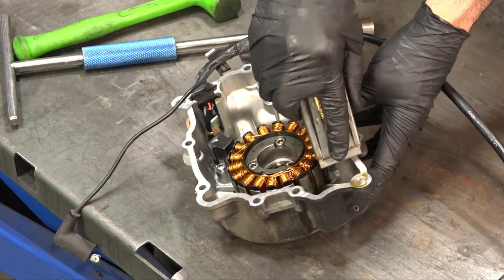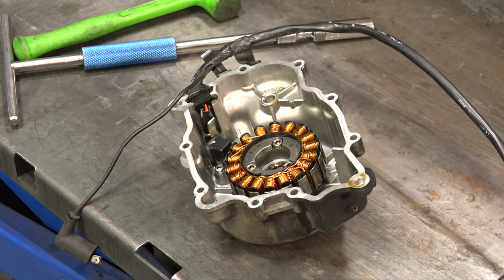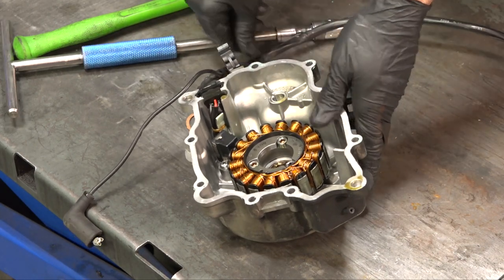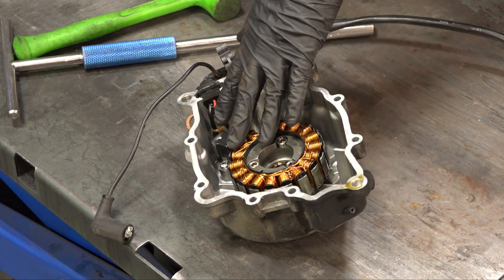Look at the mail order services on our scooterwest.com website — it outlines the procedures and you can mail us a water pump if you want our techs to do it for you with professional tools. I'm going to try to do the whole job with punches, basic sockets, and one tool that lines everything up. We're going to want to get this stator plate out of the way, and also this pickup.